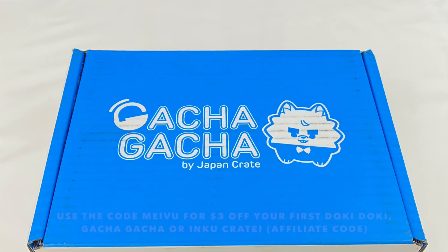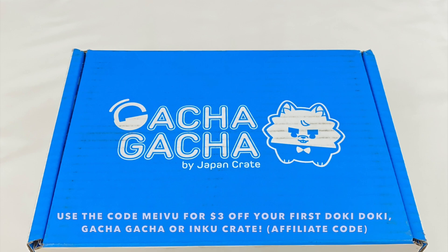Hey everyone! Today I'm doing an unboxing of this March Gacha Gacha Crate. Japan Crate sent this to me to review, and they've also given me an affiliate link and discount code. If you want to get $3 off your subscription, you can use the code MEIVU. I'll leave all the information in the description box.